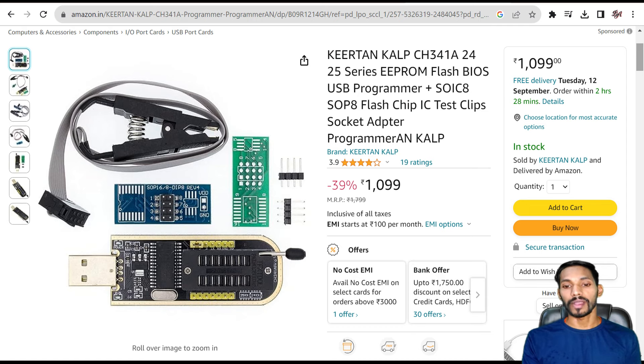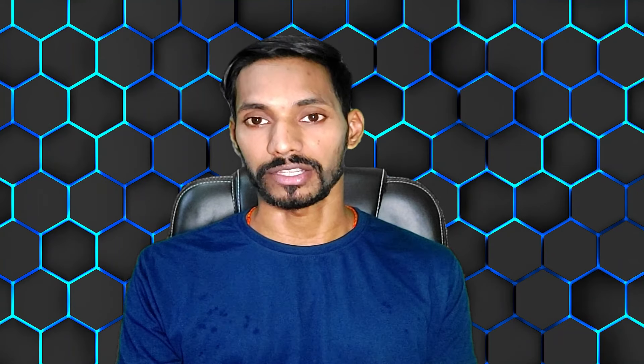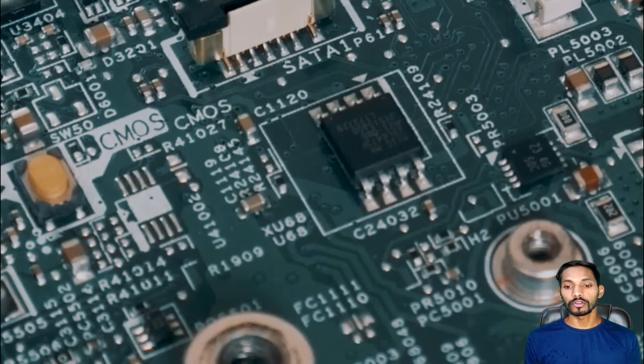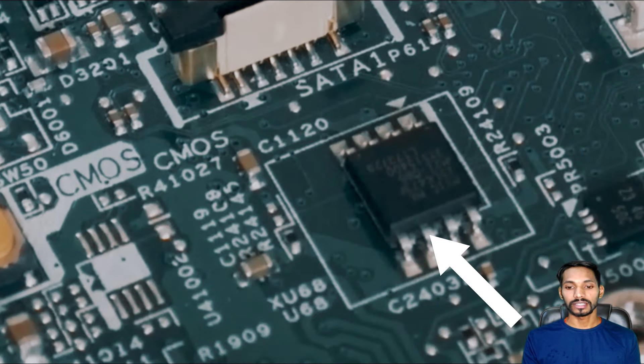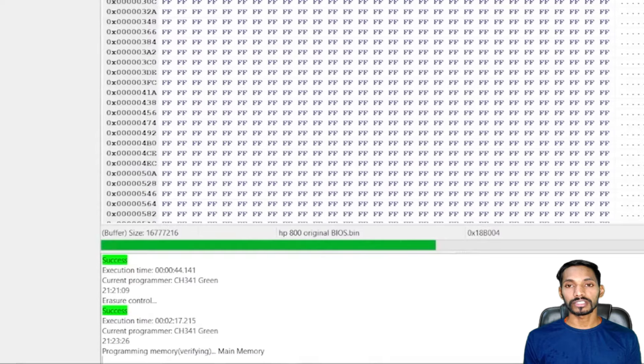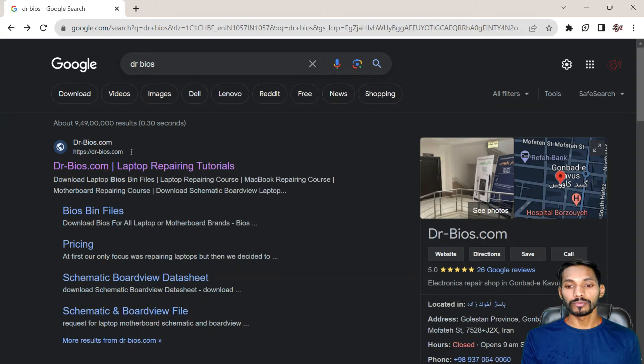For laptops, you can use a USB programmer flash chip. This chip will help you remove the BIOS admin password. Whatever laptop you are using, you have to buy a BIOS chip. You can see on the motherboard — this is the BIOS chip. To remove the BIOS password, you have to reprogram your BIOS chip. You can use programmer software to bypass it with the help of this USB programmer and replace it with a new BIOS chip.